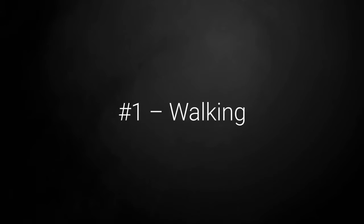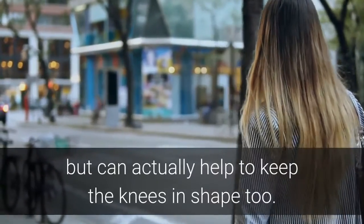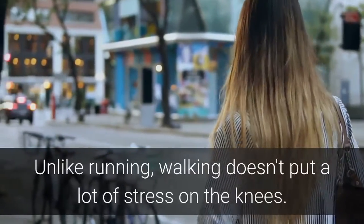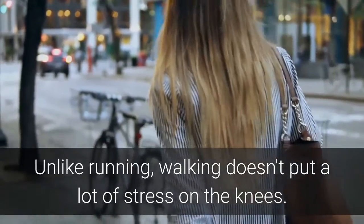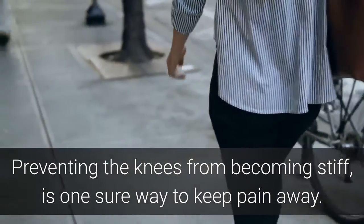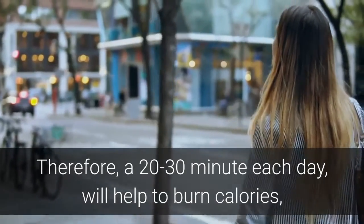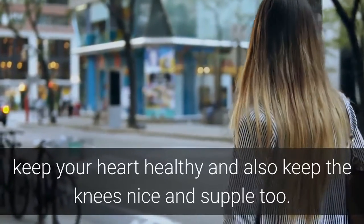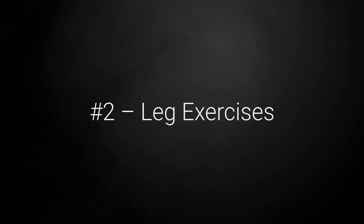Exercise number one is walking. Walking is not just great for keeping fit but can actually help to keep the knees in shape too. Unlike running, walking doesn't put a lot of stress on the knees, and preventing the knees from becoming stiff is one sure way to keep the pain away. Therefore a 20 to 30 minute walk each day will help to burn calories, keep your heart healthy, and also keep the knees nice and supple too.